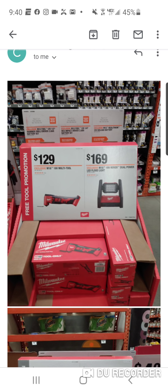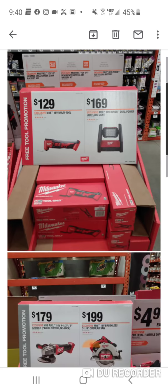One deal is the brushed multi-tool and the other is the 3000 lumen light. The 3000 lumen light is usually $149, we've seen it down to $129, but if you're going to get a charger and two batteries, $169 might make sense for some of you.